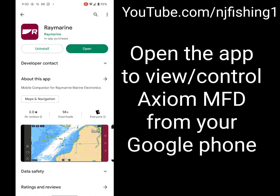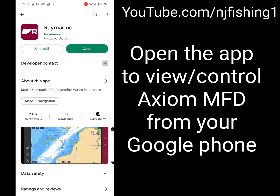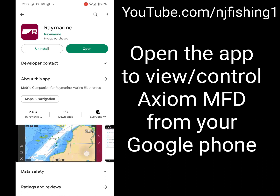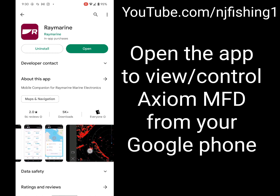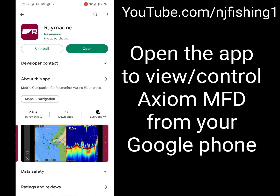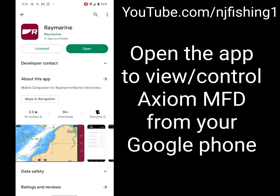The app offers in-app purchases just like any other app, and you can contact Raymarine by email. What's great about this app is you can use your mobile phone to see the map, connect to your Axiom, control the radar, and view the chart with sonar.